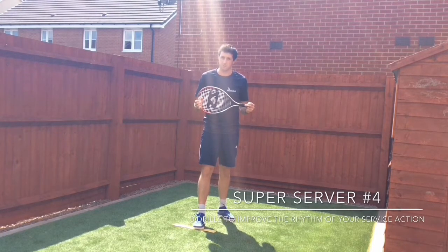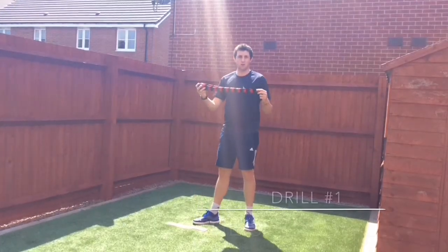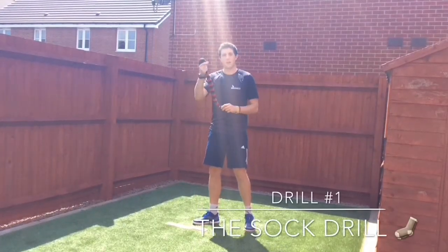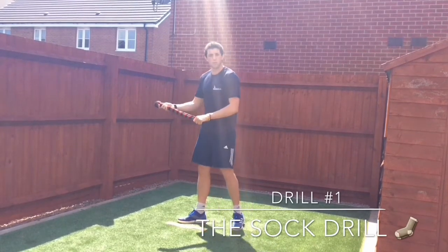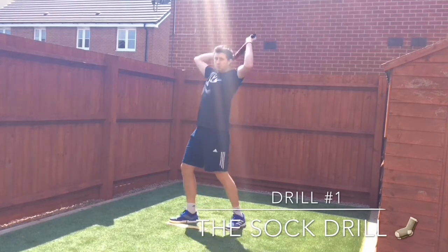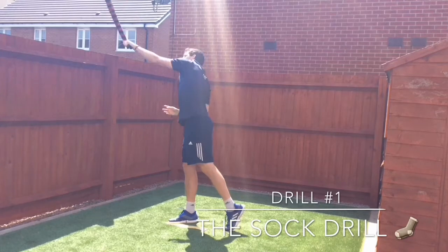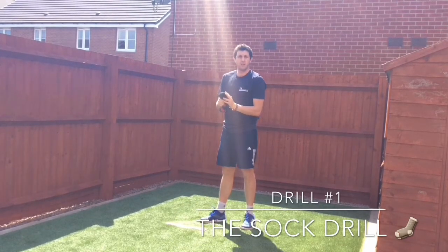We'll have three drills to help you with this today. The first drill is the sock drill. You need a long sock and you're going to put a tennis ball in the end of the sock. I'm going to go through my service action — the ball is going to drop down my back and then I'm going to throw up to the top of my reach, keeping the ball moving in a rhythmical fashion.